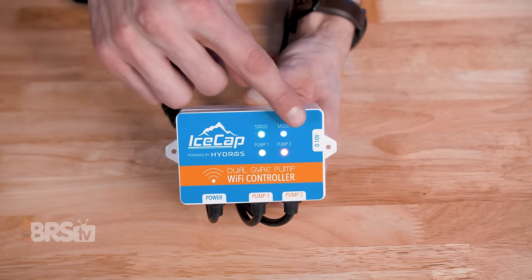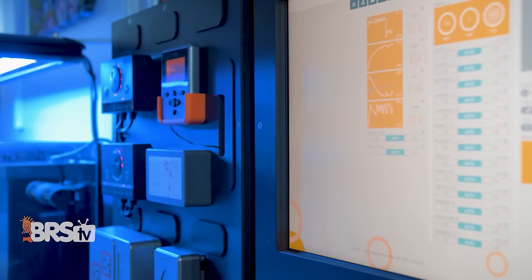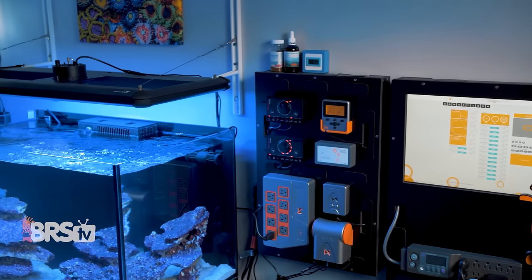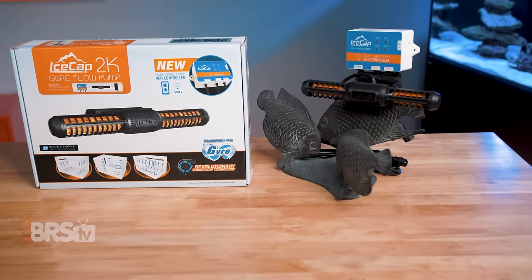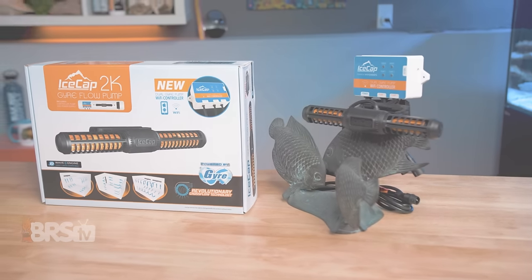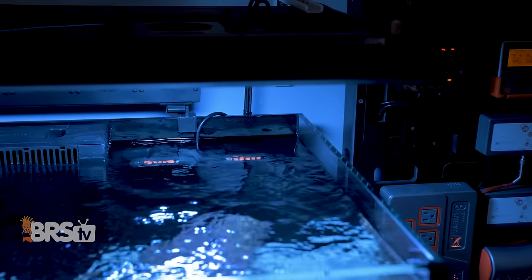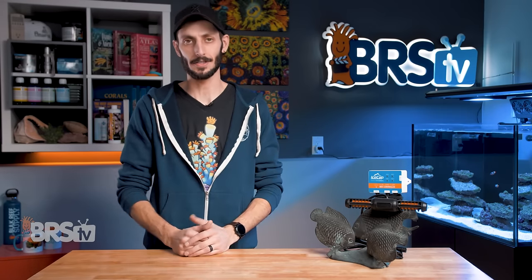The IceCap gyre controller also offers a zero-to-10-volt port for compatibility with external controllers like Apex, Profilux, or Hydros. So if you prefer to access and control your pumps through your existing aquarium controller, you've got the option. They're also battery backup ready, and can be paired up with the IceCap battery backup to automatically give your reef tank up to 35 hours of critical circulation and oxygenation in the event your tank experiences a power failure, whether it's just a tripped GFCI or a city-wide outage.